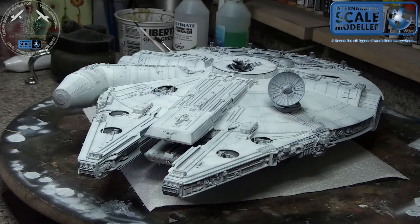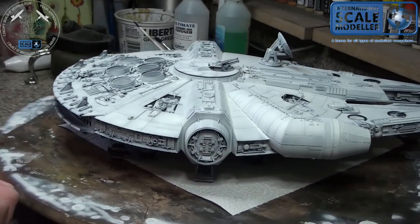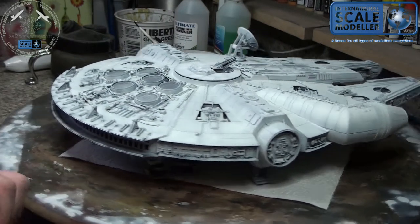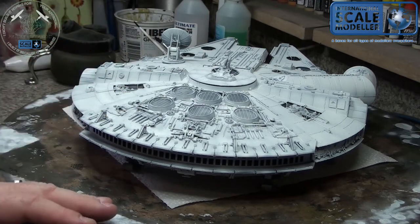Hey guys, so this is a video - kind of a maybe a bit of a two-in-one but disorganized - about panel lines. As you can tell there are quite a few panel lines on this thing, and I just recently got asked by a fellow about how to do panel lines. I'm no expert at doing them at all and I won't pretend to be.